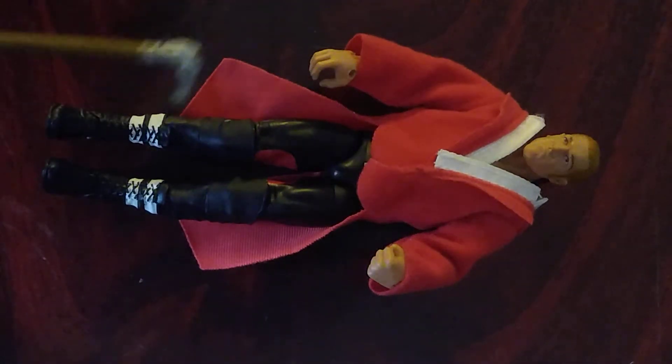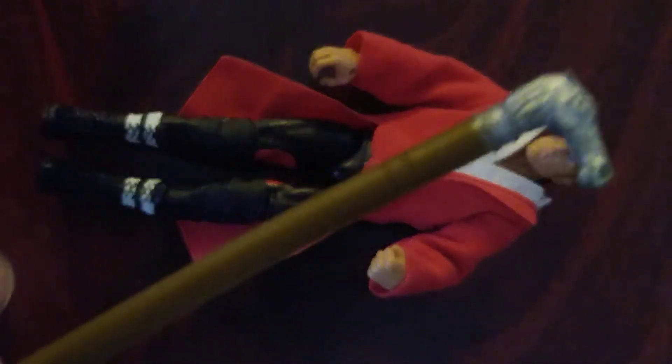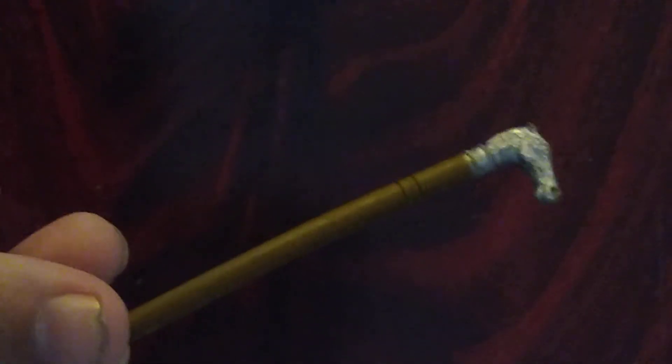Starting with the accessories, you do get a nice looking cane. Let me move Hunter out of the way — it's got a nice detail on the horse head.